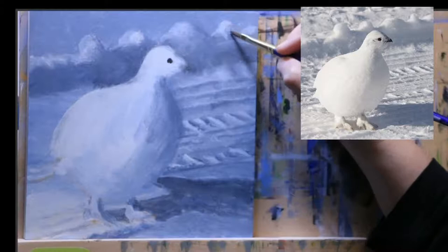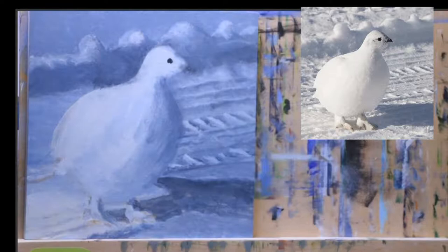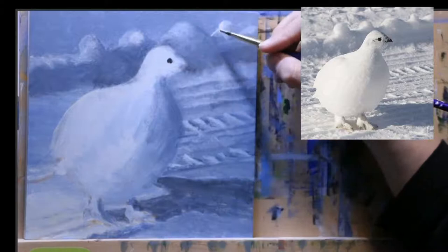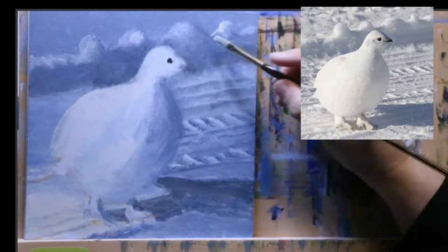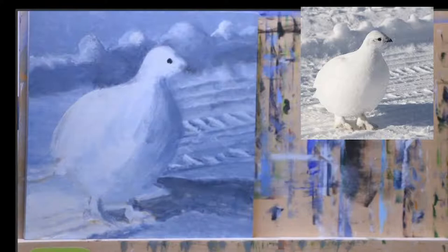Now we know that snow has a lot of different colors in it. I'm going to add just a touch of sunshiny yellow — just a hint of that yellow — and you can see all of a sudden it seems brighter and happier. I'm going to take my Princeton Dakota and soften those edges, soften, soften, soften so that it stays bright. Oh, look at that — now it looks like the sun is shining on it!